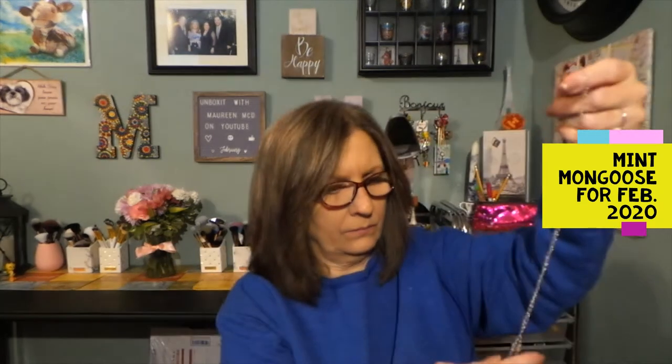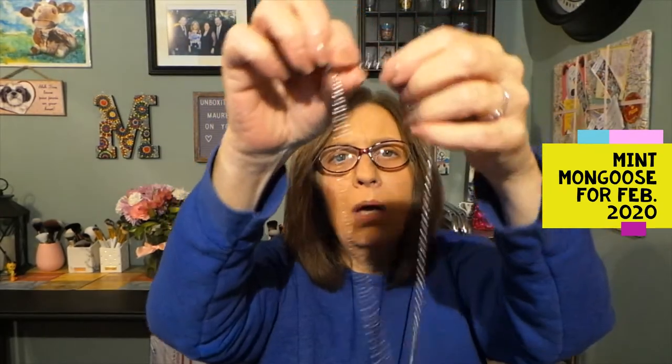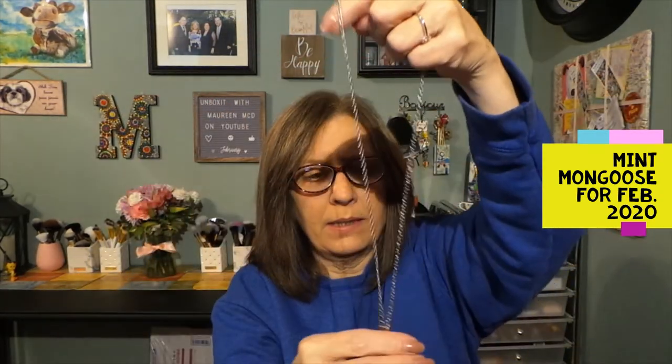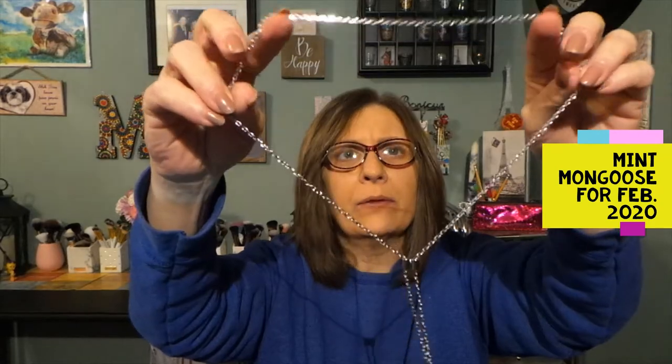I would assume this is a necklace. She didn't struggle too much with this one right away. Of course, my dog's down now — she wants to play, she's chasing her tail, so you might hear that in the background. Once again it's in a little bubble mailer. Oh, this is pretty — it has some weight to it. This is non-adjustable, or the adjustment — I'm not sure if it is movable. That could be a problem if it does not fit over everyone's head.